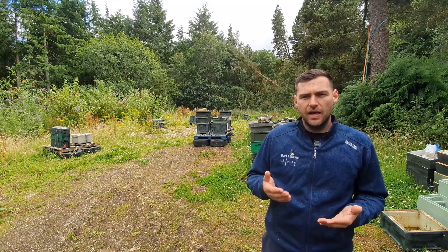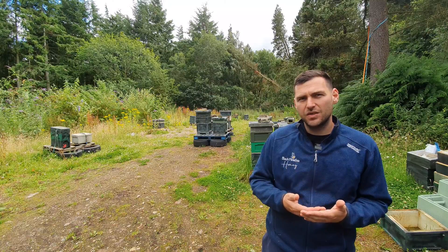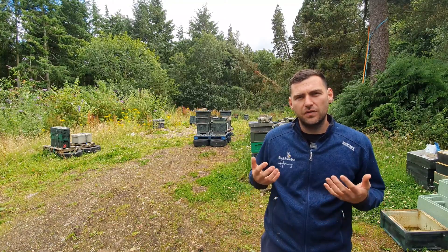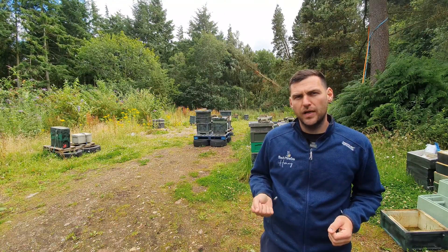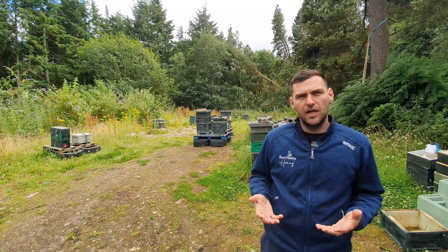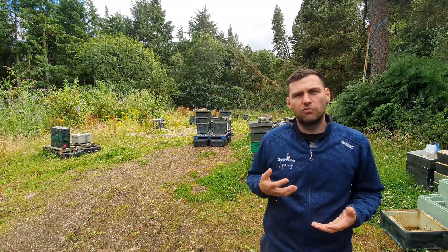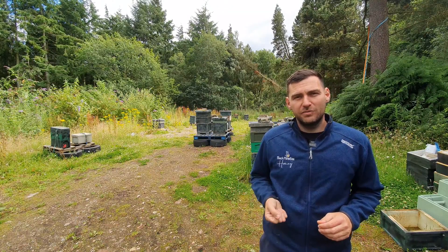Similar to the sac brood video I did, it's only when that bacterial infection becomes persistent or damaging to the colony that I will go in and take action. In this video I'm going to show you some pictures of chalk brood, get into one of my hives that's got a particularly bad case of it, and show you what it looks like when it goes bad. I'll talk about how I manage those colonies to reduce the chances of infection and how I reactively manage them by putting new queens in.